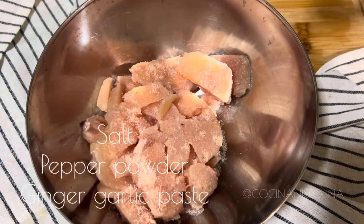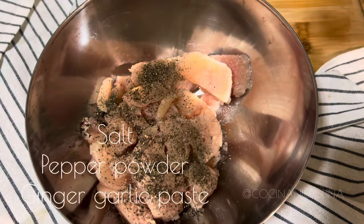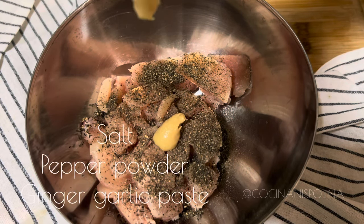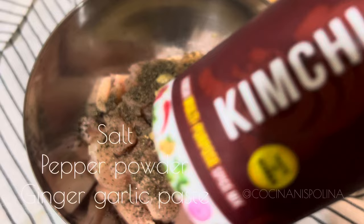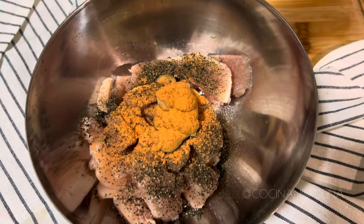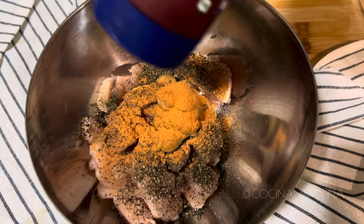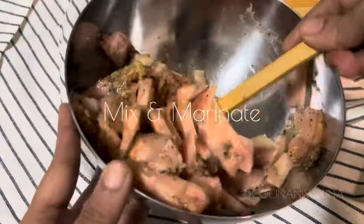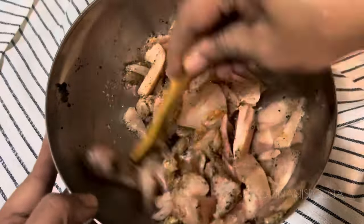Marinate with salt, pepper powder, followed by 1 teaspoon of ginger-garlic paste. For seasoning, I'm using kimchi powder — you can use any seasoning available in your pantry. Mix this thoroughly.